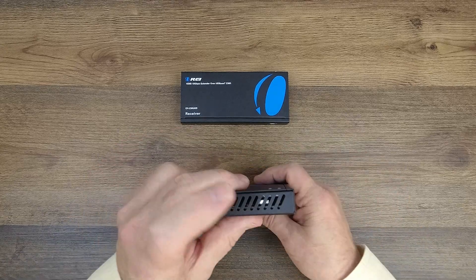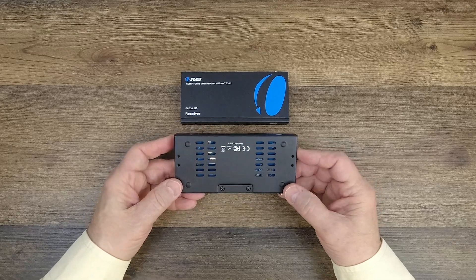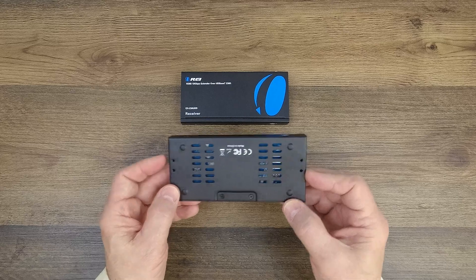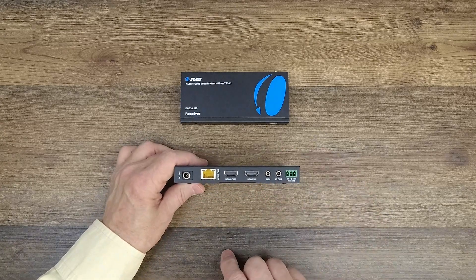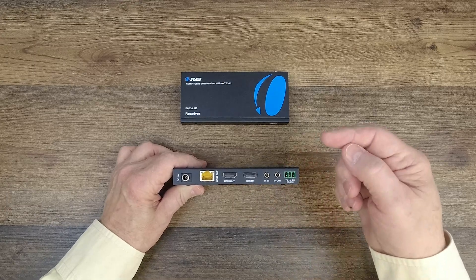On either side of the module you'll find ventilation slots, as well as on the bottom, designed to keep the electronics inside at a comfortable temperature. You'll also notice mounting holes on the bottom that can be used with the included bracketing kit to mount the modules up off the ground and out of the way. On the rear of the units, where you'll make most of your connections, on the left-hand side you'll find a power port — you can use that with the included power supply.